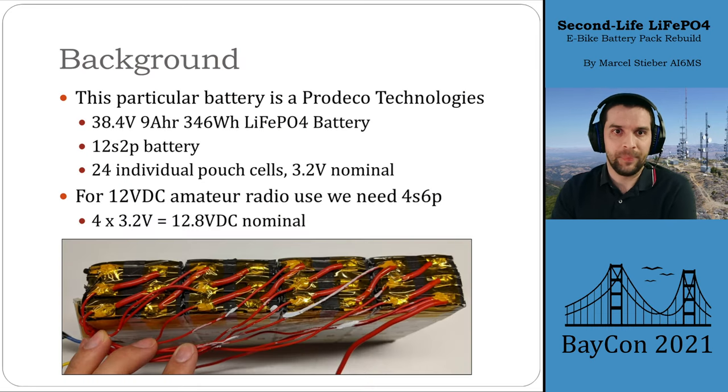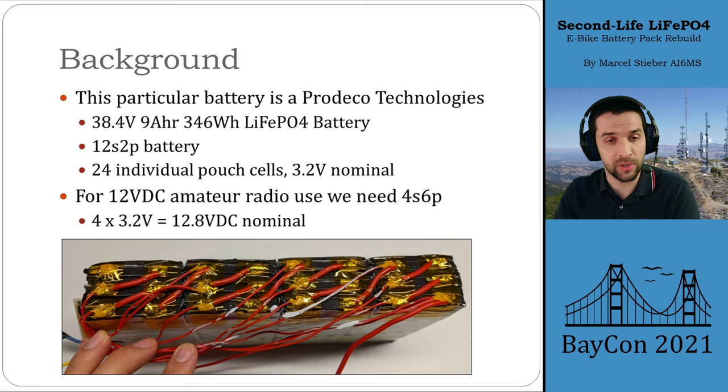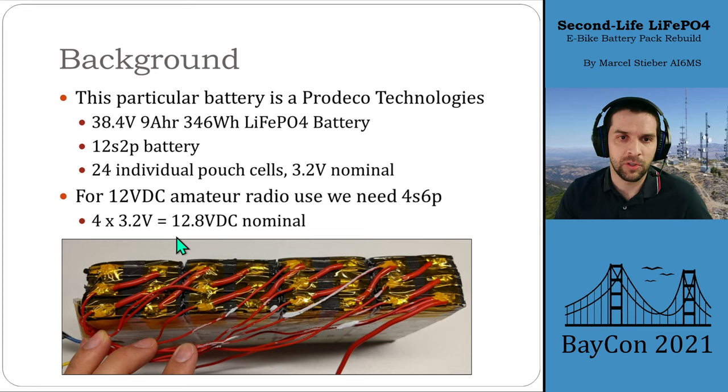Next up is rewiring the pack. It's a 38.4-volt 9 amp hour lithium iron phosphate battery with a 12S2P cell configuration — 12 sets of cells in series, two cells in parallel per set. There are rows of three cells and four sets of those, giving 12 in series total for the 38.4-volt nominal pack, with 24 individual pouch cells at 3.2 volts each. For 12-volt amateur radio use, we want to reconfigure that into a 4S pack — four strings in series. Since we have 24 cells, that's six in parallel: a 4S6P battery pack giving us 12.8-volt nominal pack voltage.